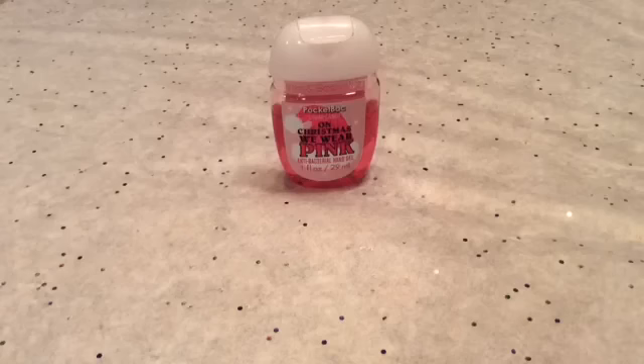Hey guys! Welcome back to Kawaii Toy Collector. And in today's video, I'm going to show you guys how to make slime with hand sanitizer.